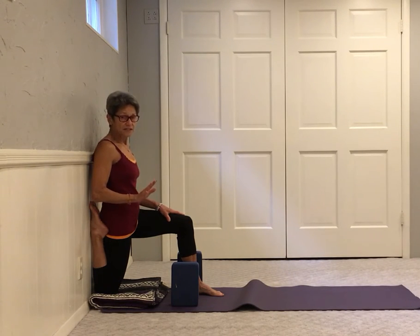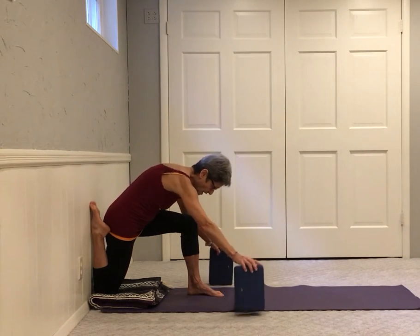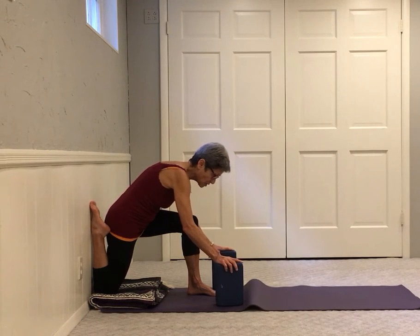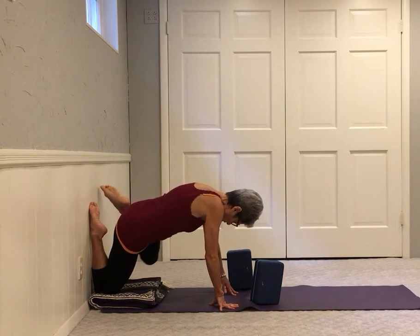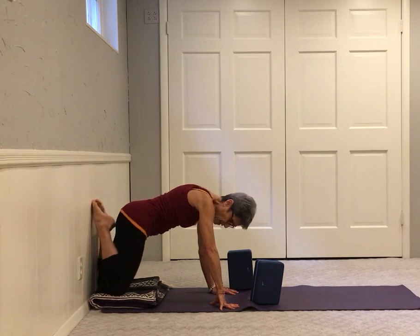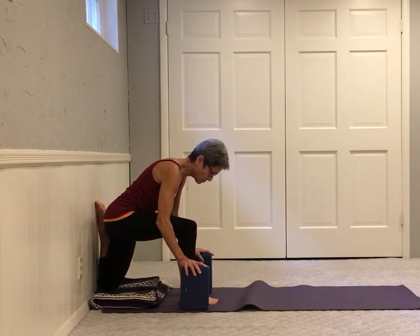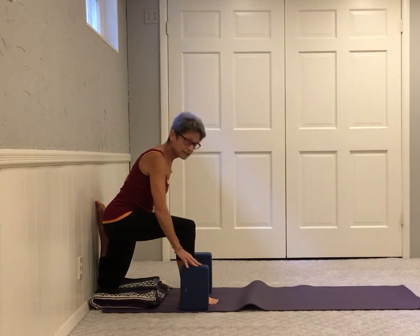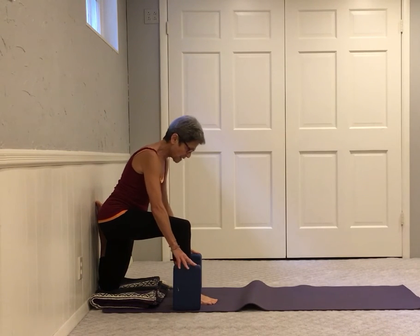Keep it soft, keep it easy. When you're finished with your 10 breaths, to come out and switch sides, just put your hands on the blocks or on the floor, bring your knees together on the wall, and take the other leg forward. Then again go through the same progression — make sure the heel is outside the hip, slowly coming up piece by piece.